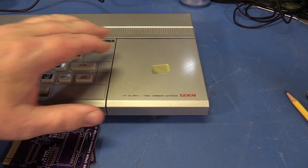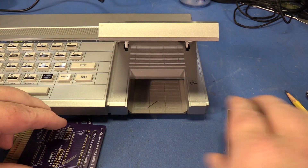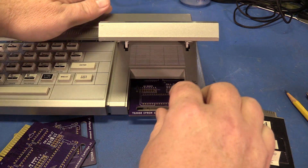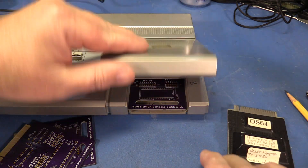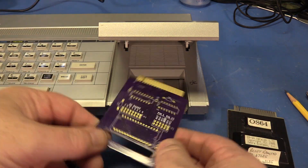Now let's see how they fit in the computer. Beautiful!